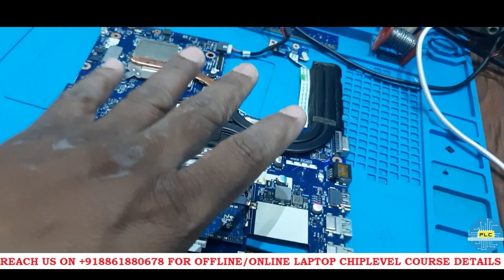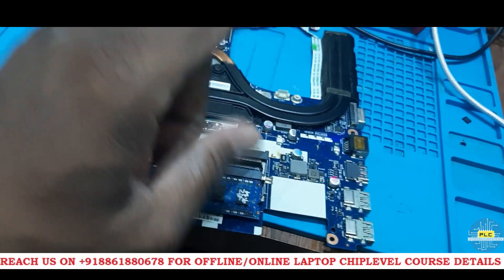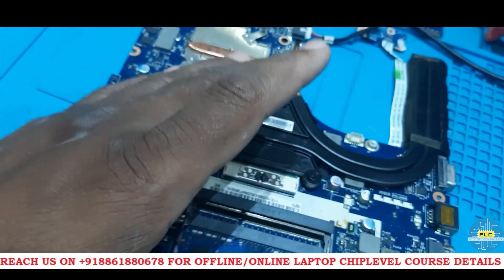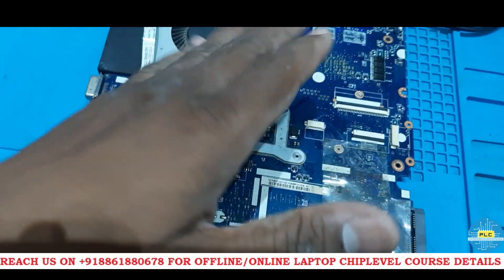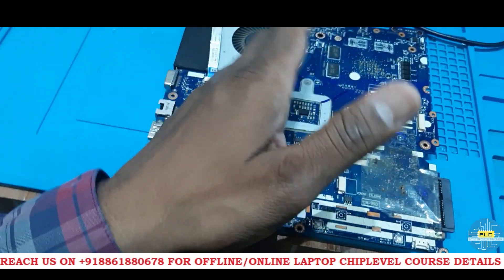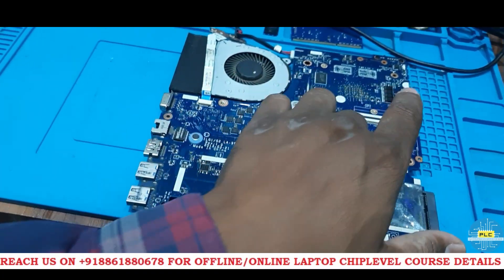Now what a common technician will do — those things I showed you in case of no display, or once display comes and after that it disappears. Now the actual work will start. I will tell you what are the things you have to do. All the things I did: main BIOS clean ME, then changed the main BIOS, then EC BIOS — still no result. Then finally I did something, and after that we will check if we get display.